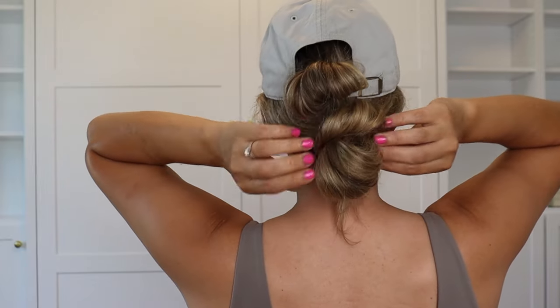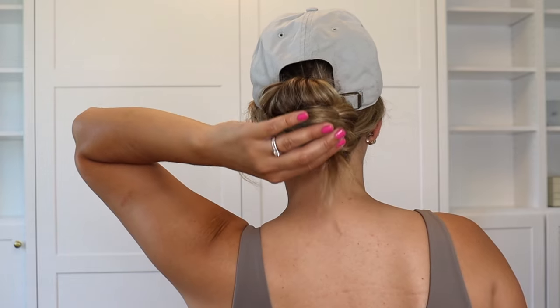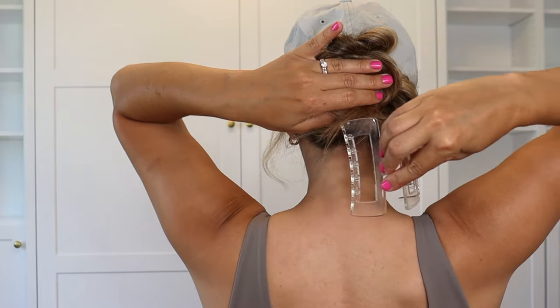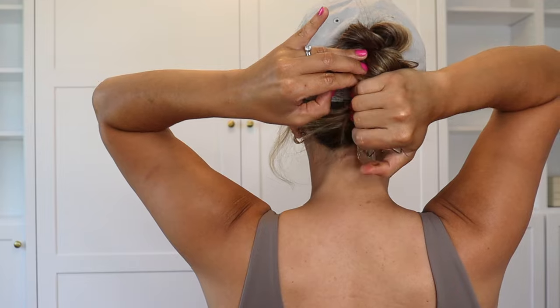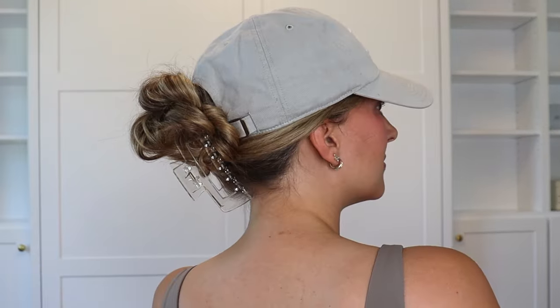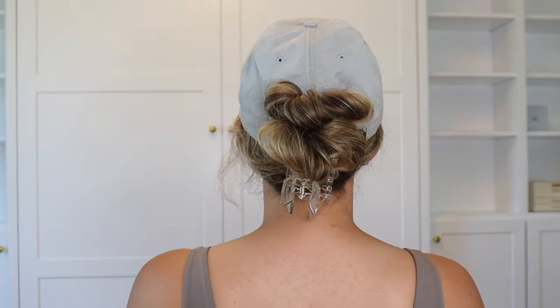I'm just going to twist the ends and then wrap them over the hair tie of that second bun, and tuck the ends back into the hair tie. No bobby pins needed. Then I'm just going to take my bottom bun and scrunch it up to that top bun, and you can see it creates a cute bun. So then I'm just going to take my claw clip and pinch the bottom of that bun with it. And you can see here, it creates like a beautiful little boho hairstyle. It's fun, it's cute, it's sassy.